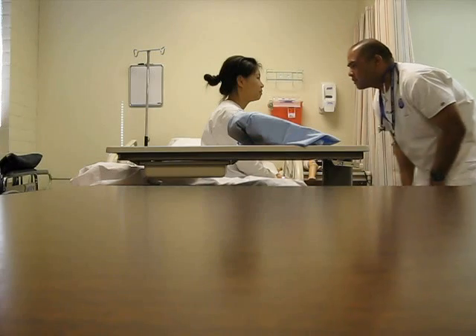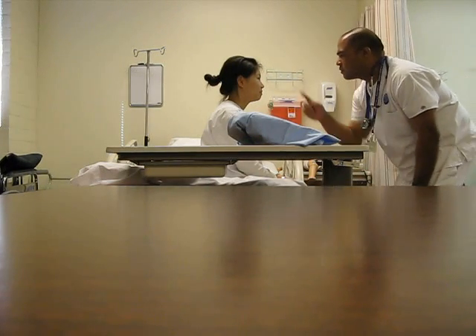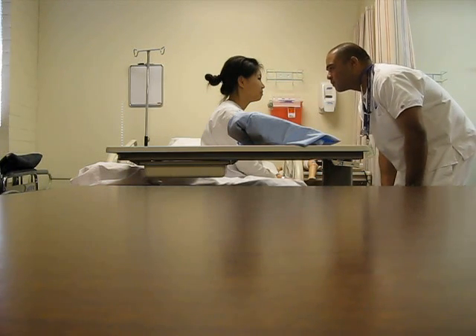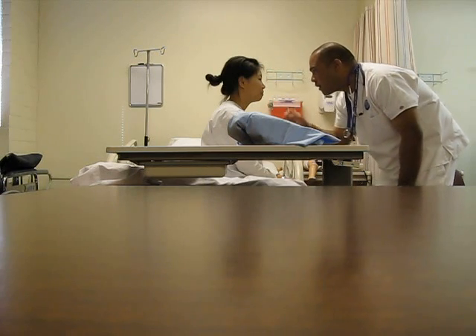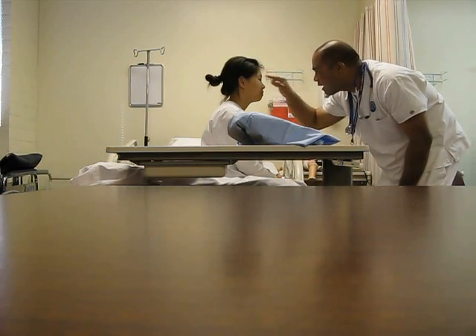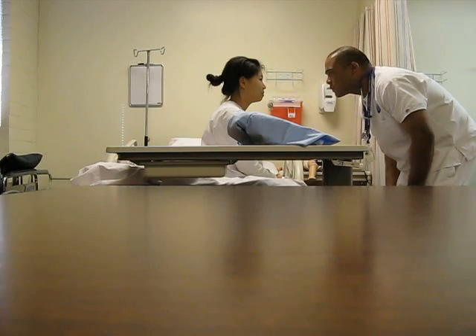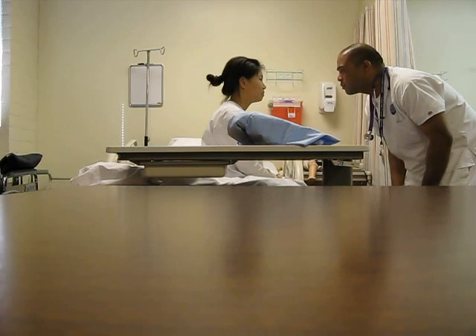Her eyes — I don't see any swelling or discharge, movement is symmetric, no lesions, I don't see any infestation in the eyebrows, eyelids, or eyelashes. Her eyes look like they're aligned normally, her eyes are brown, and I don't see any protrusion.